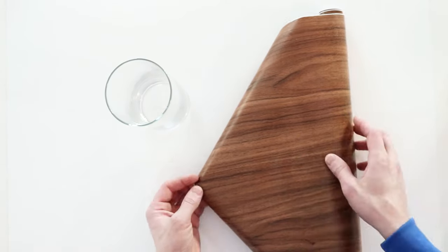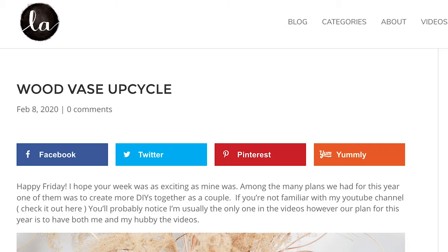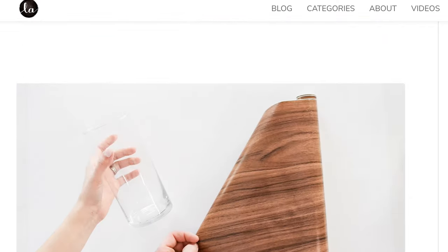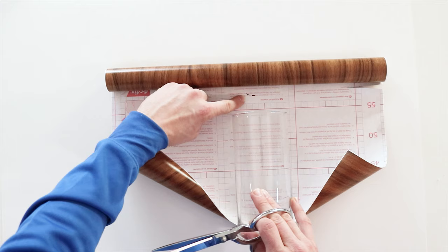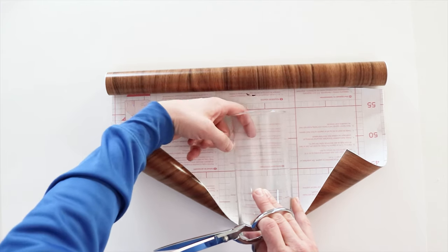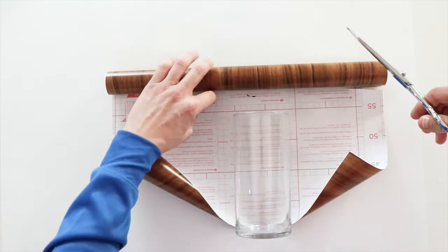First off we're gonna start with this vase — the smaller one. This right here is contact paper; we got it on Amazon for pretty cheap. Lily usually adds all the supplies on her blog and she'll add a link in the description. I already marked the contact paper on the inside about four and three-quarter inches higher than the base so I could fold it inside — that way you don't see the glass inside.